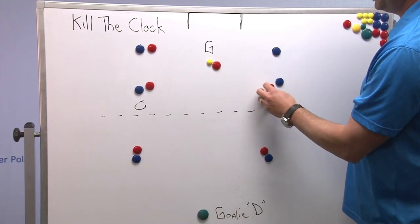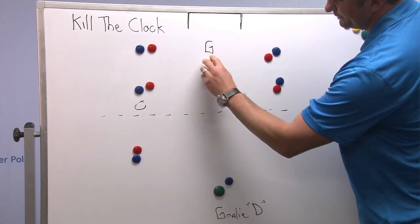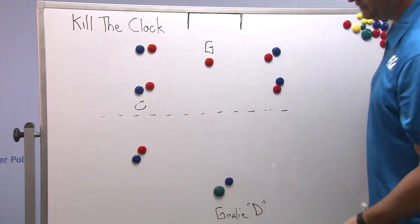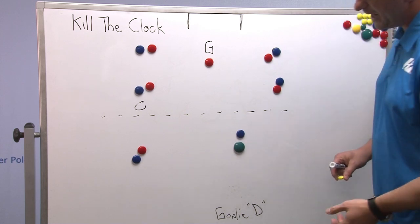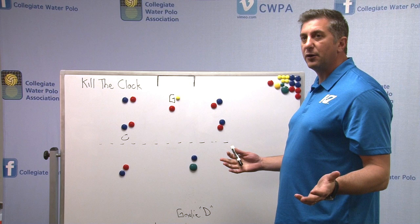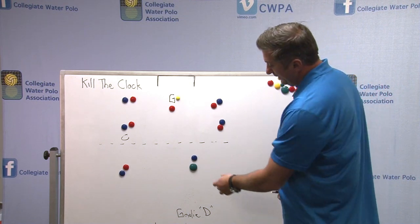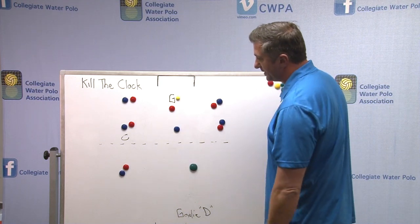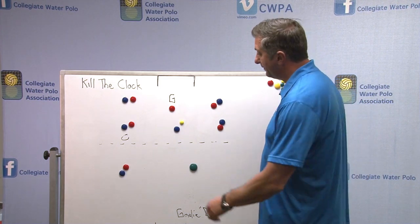What a lot of teams will do is they'll put a player on our goalie in this situation. This goalie will follow out all the way up to halfway. Remember, the goalie can't go past halfway. So it's really quite simple — if I'm the guy who's being guarded by the goalie, I immediately swim to the other side of half. I'm wide open and they can throw me the ball, and you should be able to swim it out or whatever.